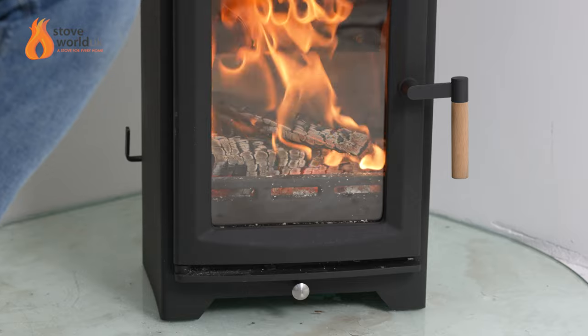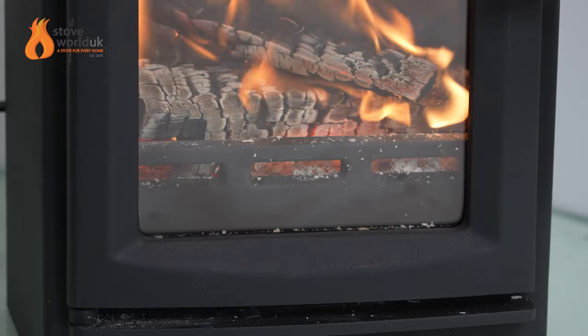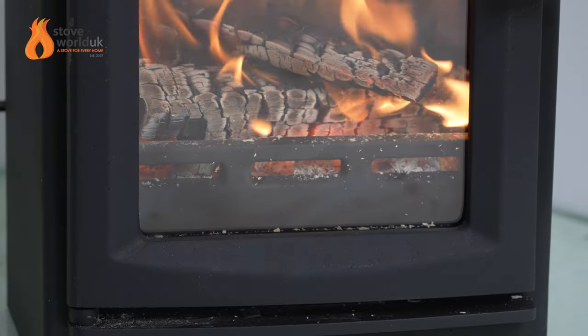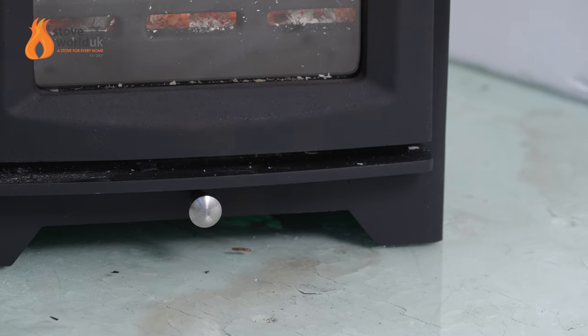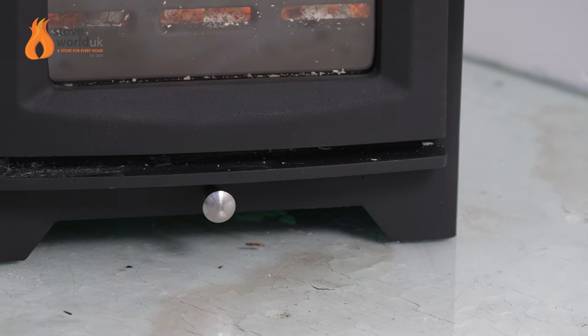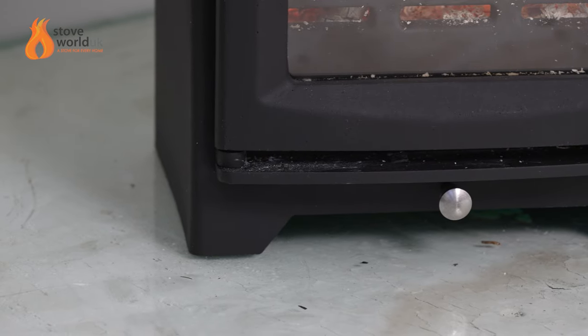There's a log guard at the bottom to prevent wood from falling forward. As this is a wood-burning only unit, you want to leave a bed of ash in the bottom — this helps prevent breakages of the base brick and helps embers nestle in and stay blanketed. If you want to burn for long periods with the vent closed, leaving some ash inside helps with that prolonged burn. The feet have bolts that you can unscrew to balance the stove if your hearth is slightly uneven.